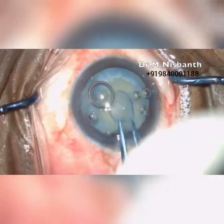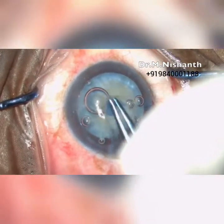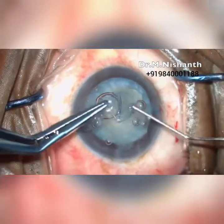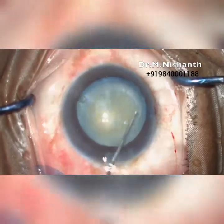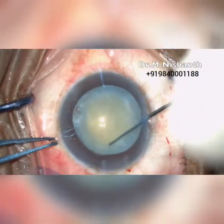See how the intact capsule is made with the zepto. Minimum hydrodissection is done to make the nucleus mobile and to remove the excess liquefied cortex. The nucleus is then rotated.